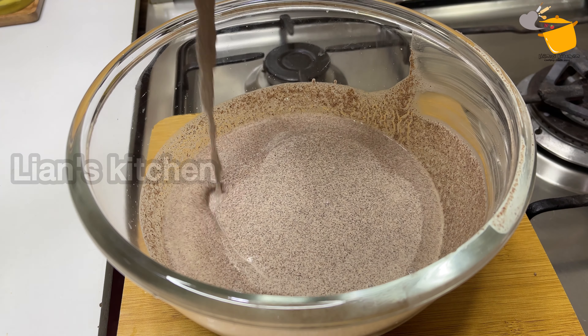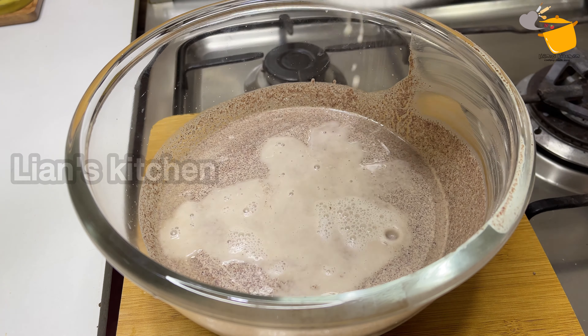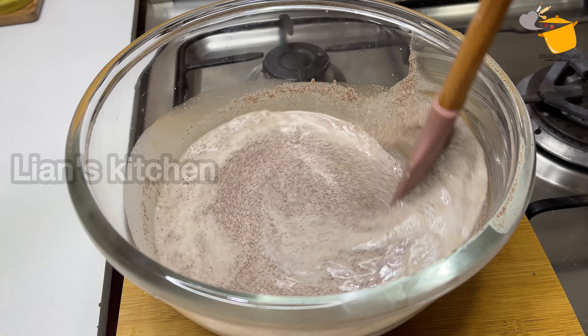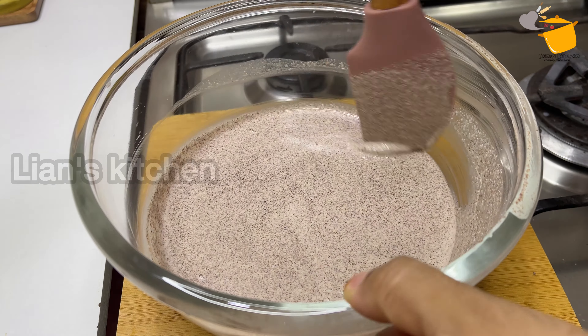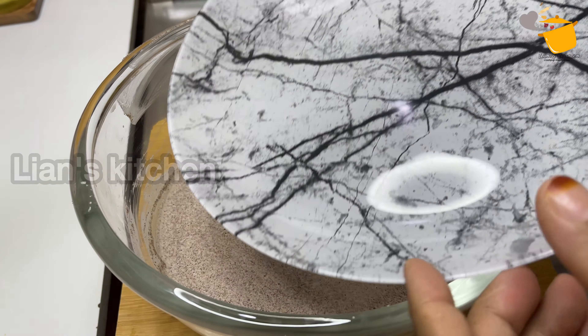It's like getting to a certain consistency. Mix it a little bit. I am very much mixing it in. It is also a mix — this is where it's going.